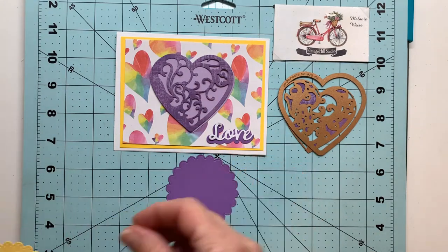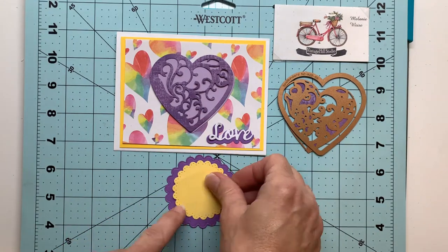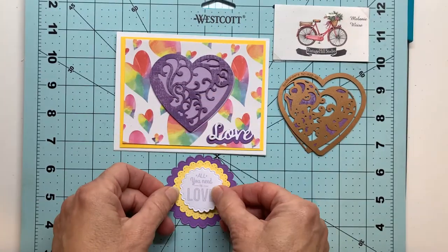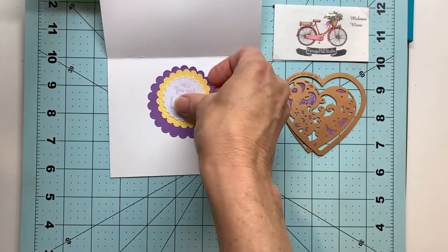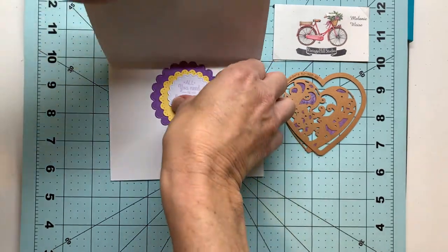For the inside sentiment I will be stacking these fancy edge circles, and the stamp says 'All You Need Is Love,' and that will go on the inside of our card.